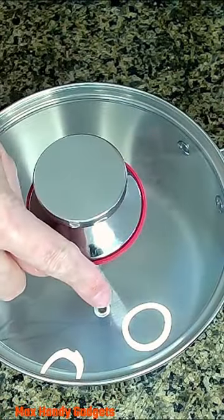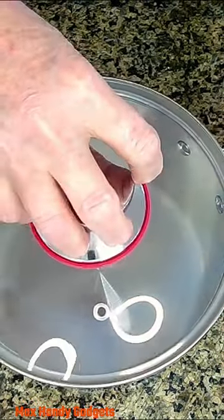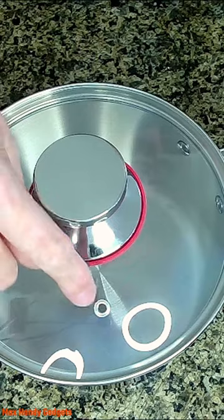We're checking out this new Joyfair stainless steel three-quart tri-ply saucepan. It's a nice lid. Let's see how it fits. And it's got a little vent hole.